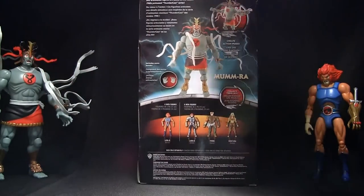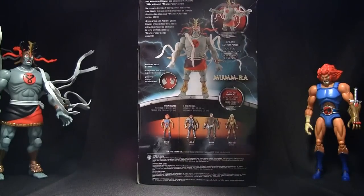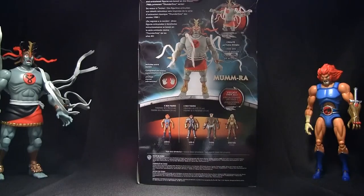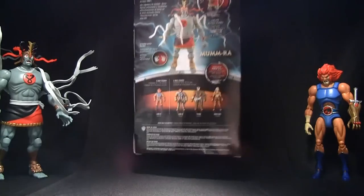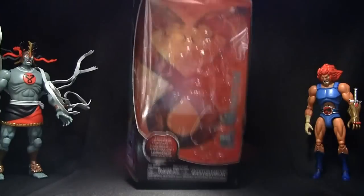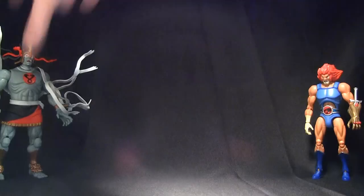On the back you get cross-selling of other figures. It tells you it includes extra hands, and up here it says the Thundercats are roaring back in action — these highly detailed articulated figures are based on the classic 1980s animated Thundercats series. I happen to be a kid back in the 80s, so seeing these things come out now is just freaking amazing.